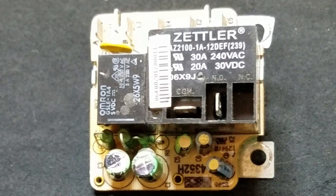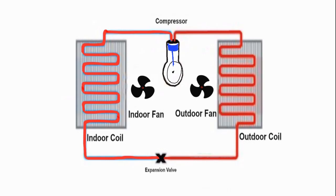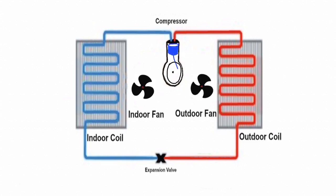What does the air handler blower relay do? When the thermostat calls for heating or cooling, the outdoor unit, which includes the compressor and fan, immediately starts up. To limit the inrush current, the air handler relay delays starting the indoor air handler blower for 2 seconds until the outdoor compressor has started. Then it energizes the indoor blower.